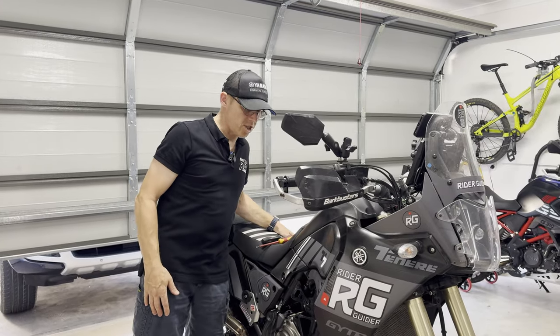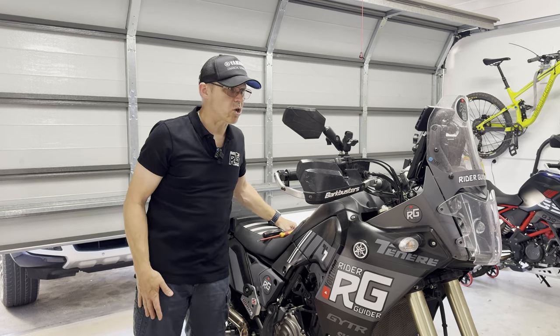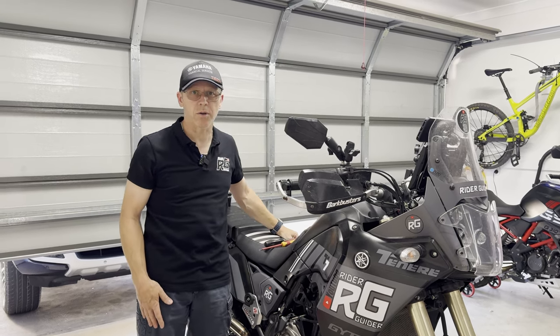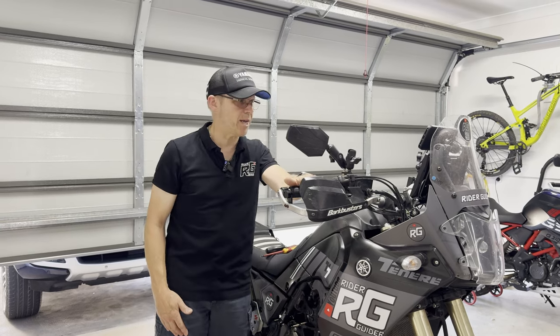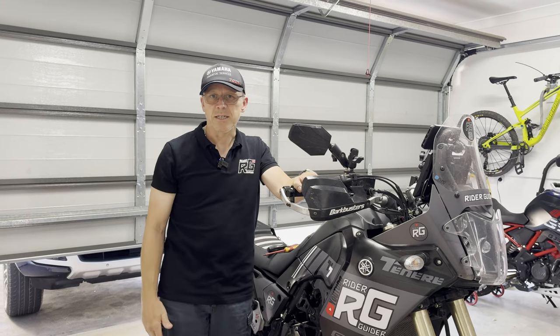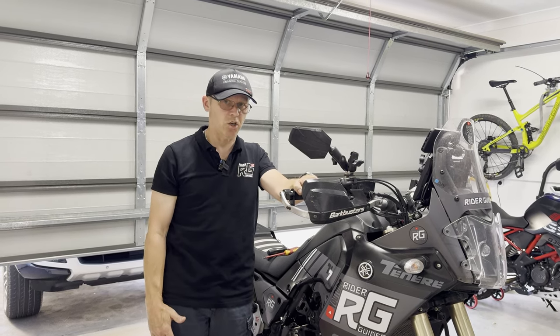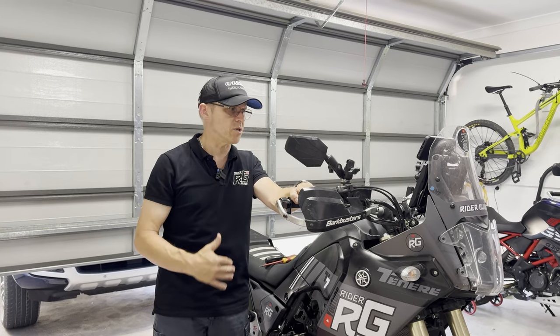Hello, okay, welcome to the channel. The reason for this video: I was contacted recently by a chap called Darius in Malta of all places. He's been asking some questions about my setup on my 2020 T7. He's the owner of a 2022 model, and for all intents and purposes, that's a very similar setup to this bike.